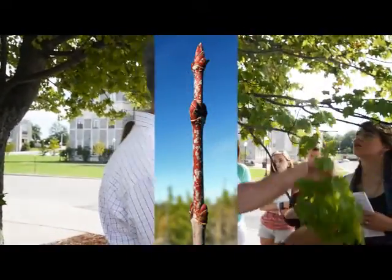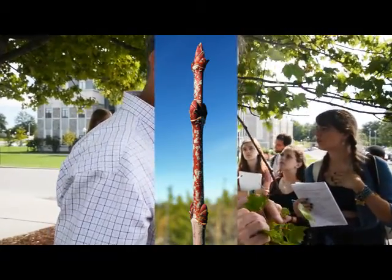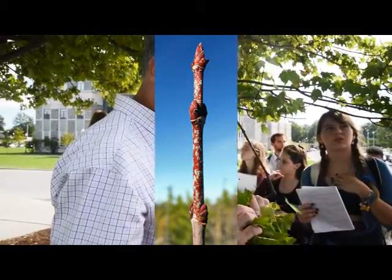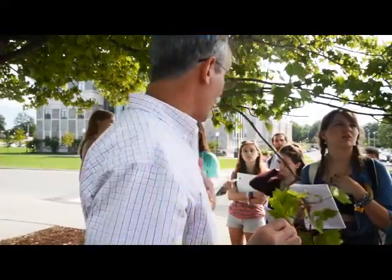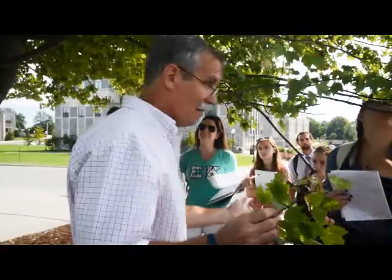And even the twigs — if you look real close at the buds, you'll start seeing red. And the twig will get red in the winter when we're out here. The twigs and the buds are red. We say opposite red buds, it's red maple.